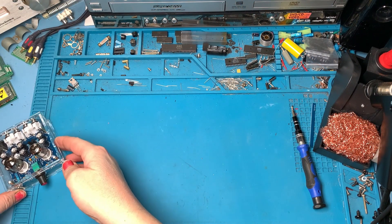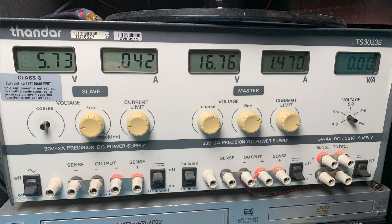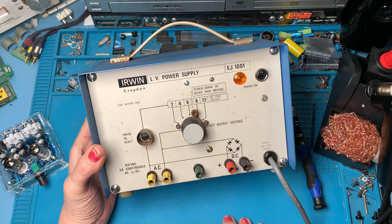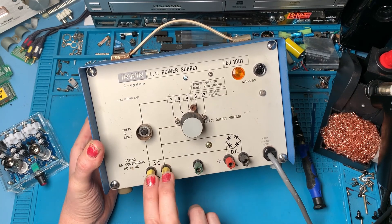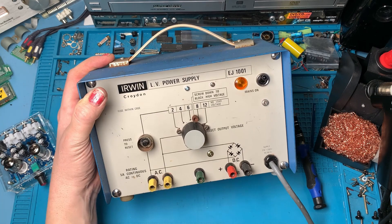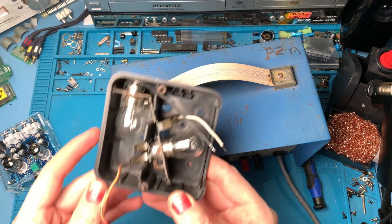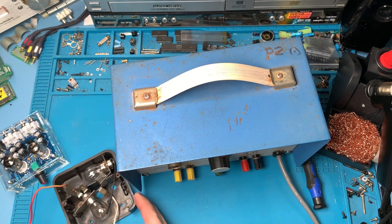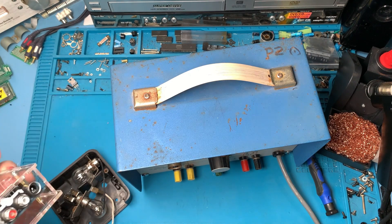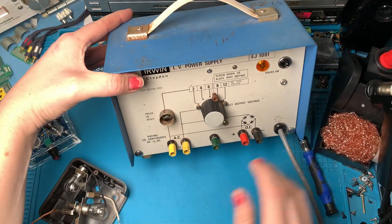Okay, a couple of things we need to test our little valve amp kit - we need a power supply. Obviously my bench power supply is no good because it's DC and this requires 12 volts AC. So what I've got here is a good old Irwin power supply. This has got not only a DC out but an AC out as well. I've got a choice of two, four, six, eight or 12 volts - so I'm just going to put it on 12 volts. I'm going to put a meter on here and also limit the current using a dim bulb limiter - this is my 12 volt version, just made out of a couple of car bulbs. If something goes short then this lights up and protects it from further damage. I'll also need to find a socket that will fit this.